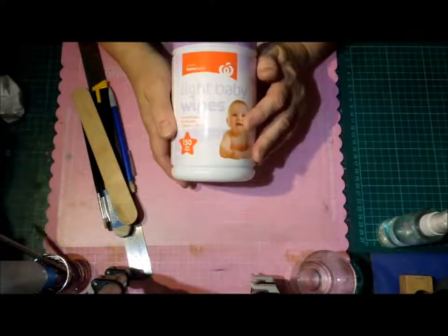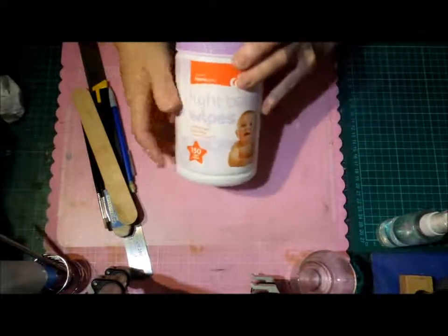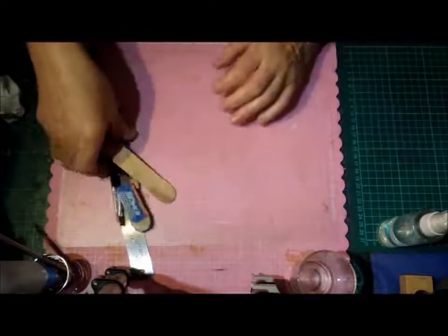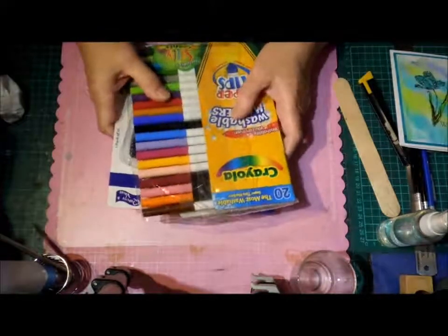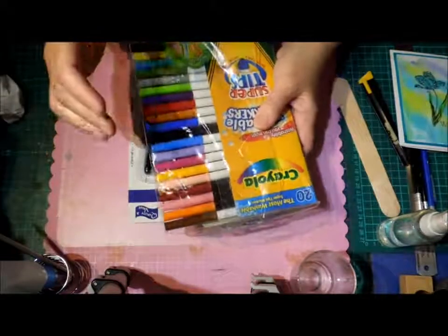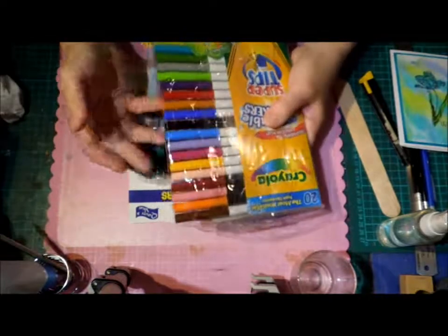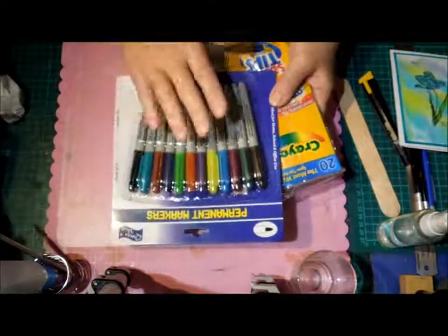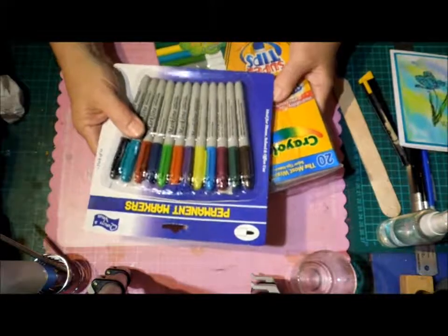Just a small spray bottle with some water — you can pick these up at the two-dollar shop. Just a little cup with some water too. Baby wipes I'm going to count as something you can find around the house because new mums will have them already, and if not they're a dollar fifty at Woolworths. They're great because they don't get as soggy as the ones in flat packets. Just some sort of baby wipe for cleaning your stamps — baby wipes are essential. Also get some cheap washable water-based markers, and some permanent alcohol markers from the two-dollar shop, two dollars for a packet of twelve.